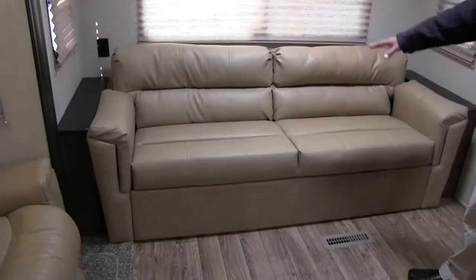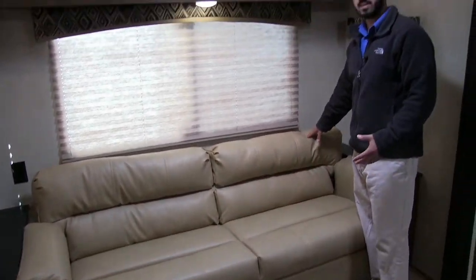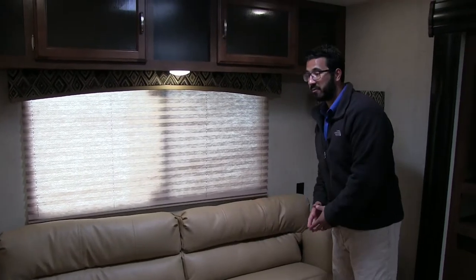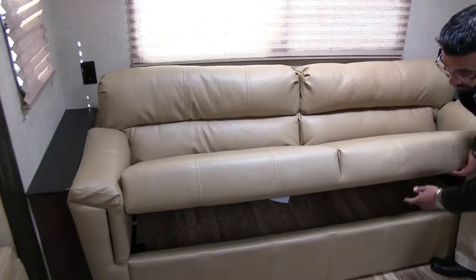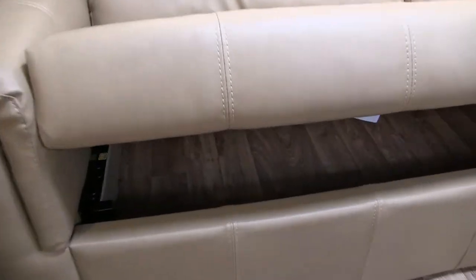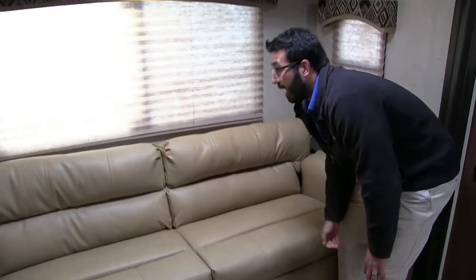LED lights are great because they don't put out near the heat and use a fraction of the power. Then along the back wall, this is an extremely comfortable sofa here. You can see the padding — it's a very large jackknife. Lift that up and look at all that storage underneath there — that's awesome. A ton of great storage there. And because this is so long, this jackknife bed is big enough for an adult to sleep on.